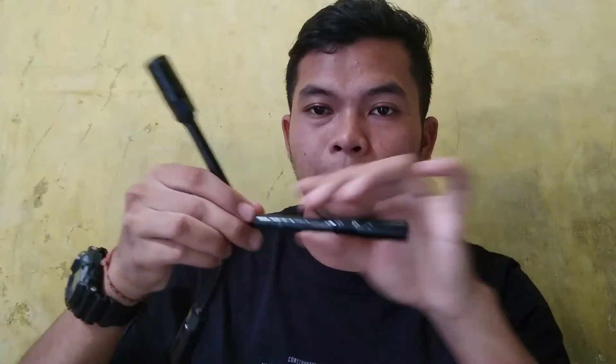The wrench can also reach narrow parts because it has a long stem, like this. I think that's enough for my videos this time. See you later.